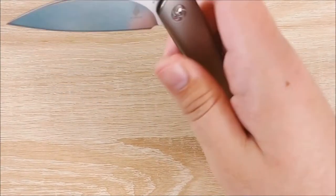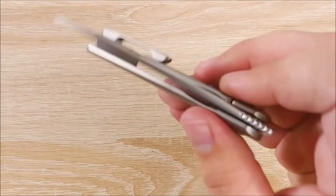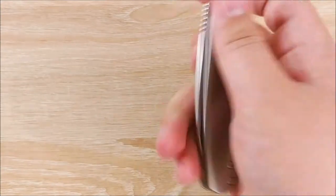And while I'm talking about closing this knife, the action really isn't drop-shut. You can kind of coax it shut, but the blade's so light it's not really going to fall.